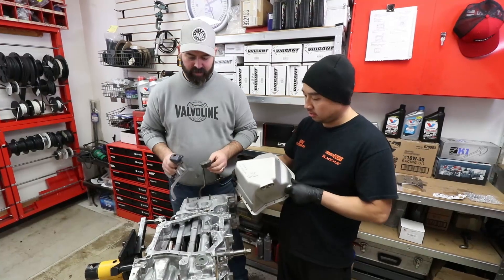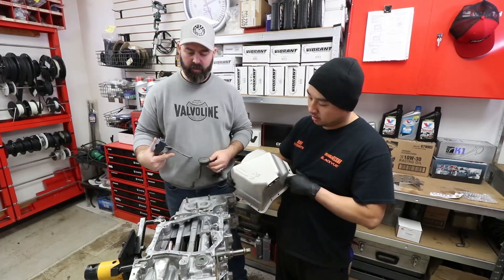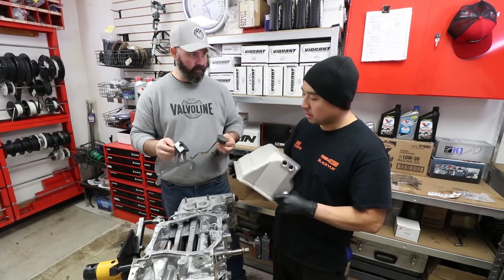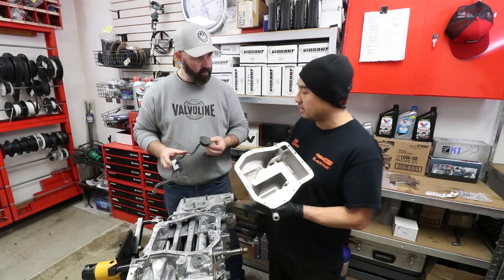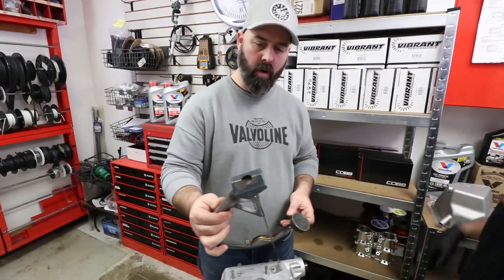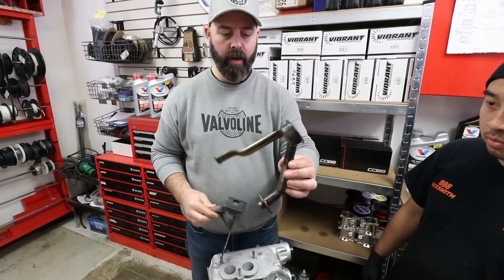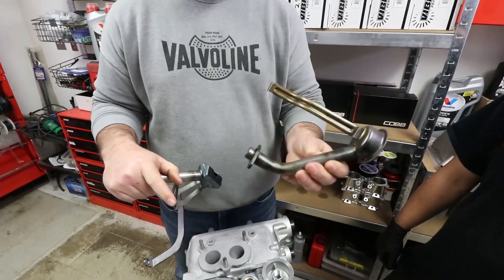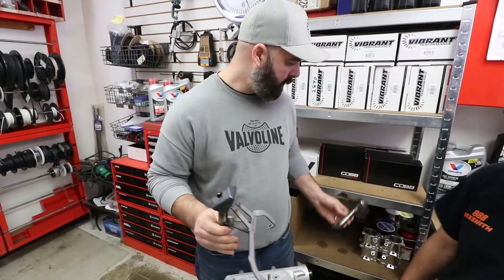The next step is to install the oil pan. Rather than using the stock pan, we've stepped up to this larger capacity Killer B Motorsports pan. First step is to install the pickup and windage tray, then install the pan. Killer B includes their own pickup, which is a much more robust unit than the stock one. The factory pickups are prone to failing, and when you drop your pickup in the pan, bad things happen to your motor — so this is a nice upgrade.